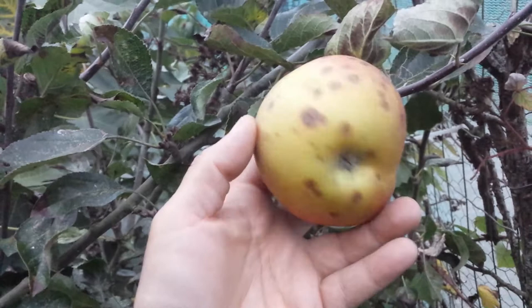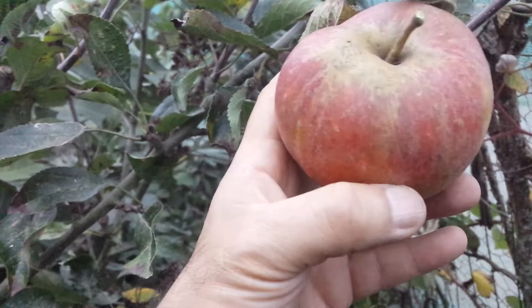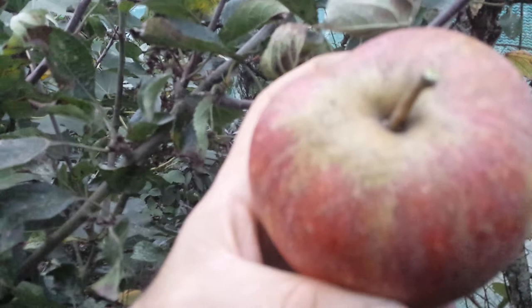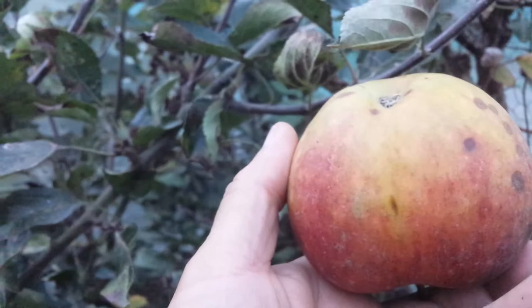It has a red background with some russet flush. The basin is russeted. The stock is medium in length and medium in thickness. The eye here is asymmetrical — it's relatively medium in depth.